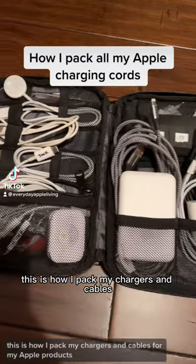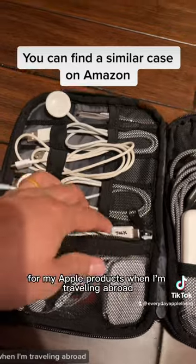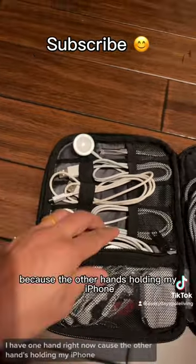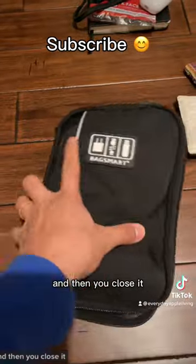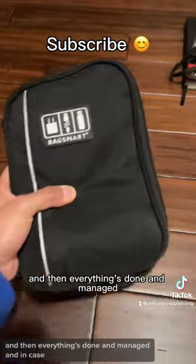This is how I pack my chargers and cables for my Apple products when I'm traveling abroad. I use this case. I have one hand right now because the other hand is holding my iPhone, but basically it goes in like this, and then you close it, you zip up the bag, and everything's done and managed.